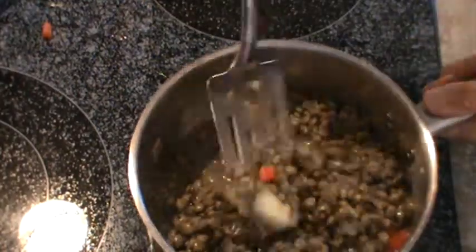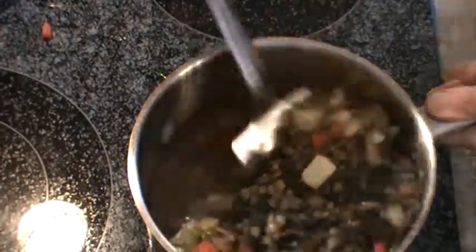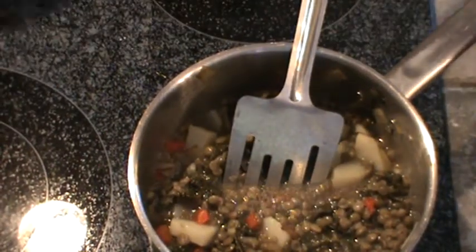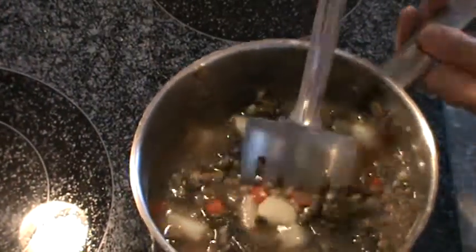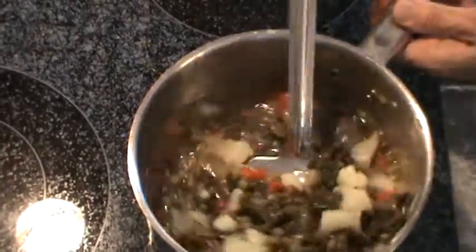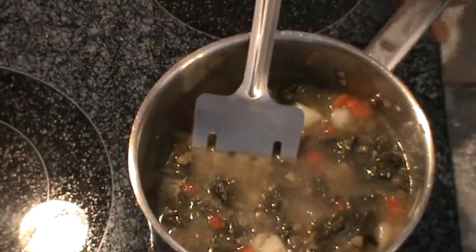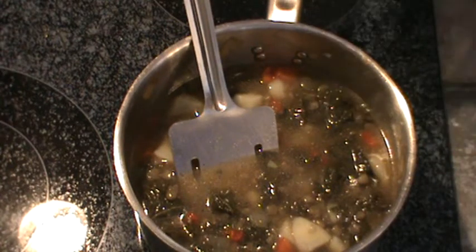So now we've got some nice soup. I'm just going to let this simmer for maybe about 10 minutes, get it to come back up to a boil. I'm going to add a little more water to it — just about a cup more water. There it is, a very frugal soup, and this works well for Meatless Monday. When this simmers for a little while I'll show you what it looks like in the bowl.